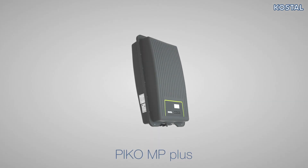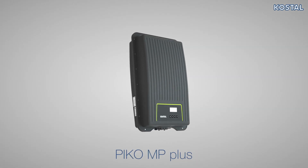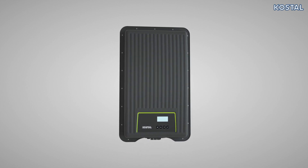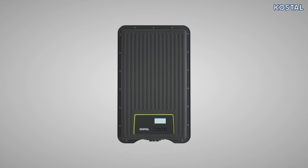In this video, we show how to correctly install the one-phase PicoMP Plus Hybrid Inverter from COSTAL. Please note the information relating to installation and proper use of the device.